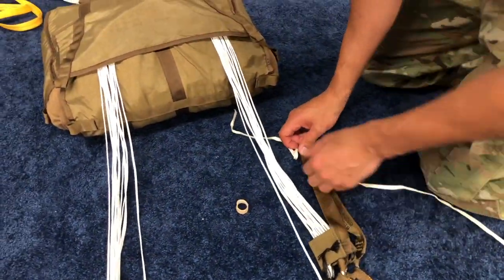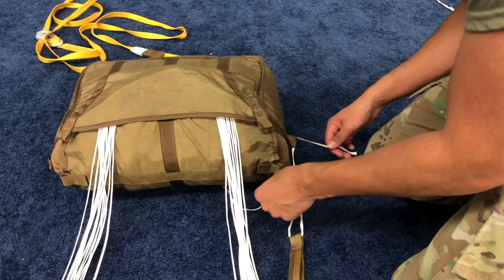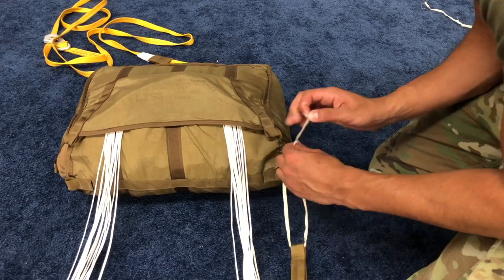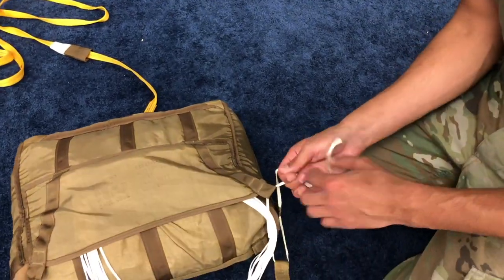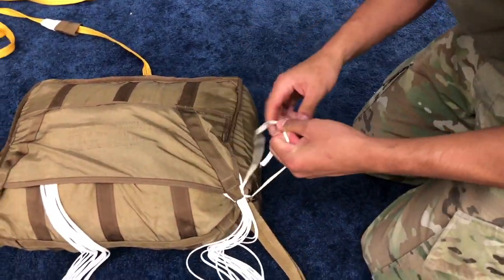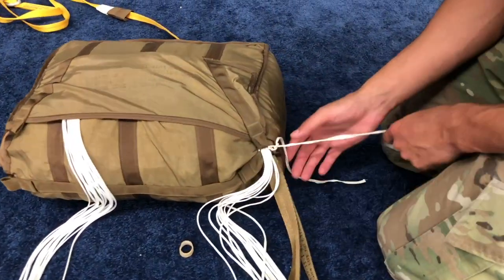Route the outside end of the cotton webbing up through the loop on the side of the outer deployment bag and route the inside end of the cotton webbing up through the loop on the outer closing flap. Continue to route the inside end of the cotton webbing around the suspension lines and through the loop at the corner of the locking stows protector flap. Tie the two ends of the cotton webbing using a surgeon's knot with a locking knot.